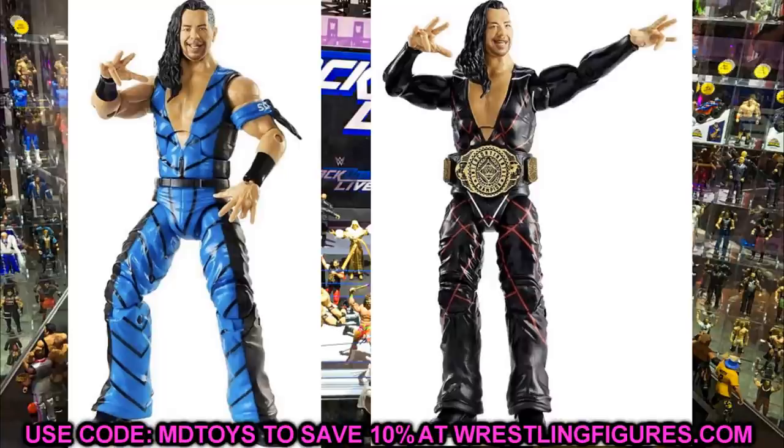He is going to come with the Intercontinental Championship, and that's big news because we need that updated title in our collections. We've been missing an updated Intercontinental title for a while. People prefer the white version, but it's a new championship and we need it for our figure belt collection. That does it for Shinsuke Nakamura.